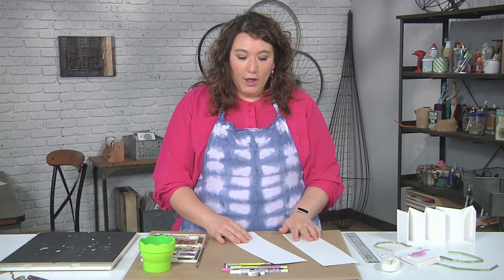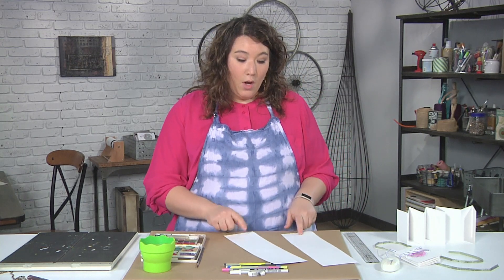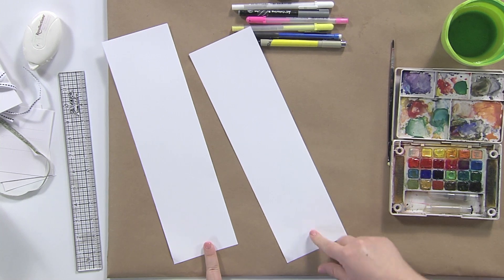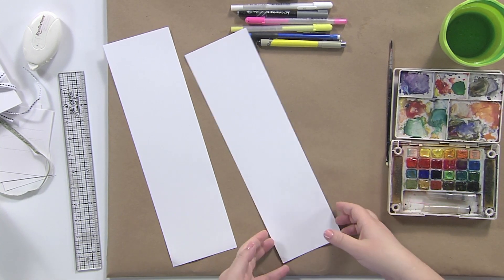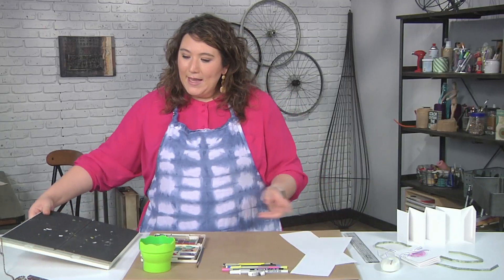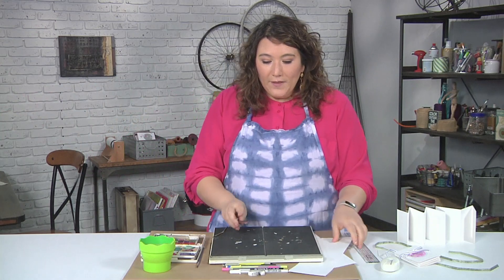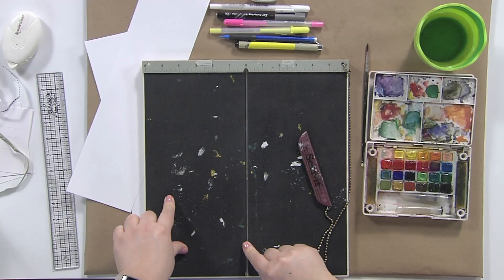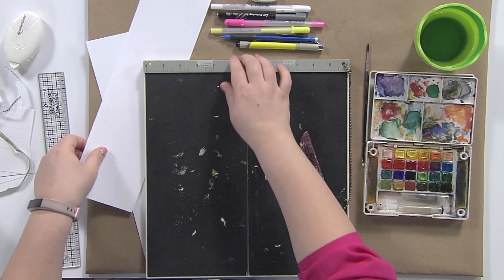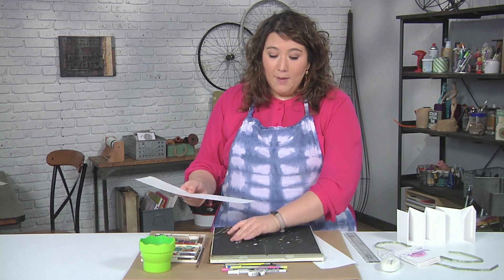I did not have long enough paper to make a really long accordion, so I have to use two separate pieces of paper — you may have the same situation. I'm using a heavier weight paper, about 90 pounds, and I'm going to use a scoring tool. What this tool does is the metal ridge creates a bump to make folding easier. If you don't have a board like this, you can use a bone folder and a piece of foam for the same effect.